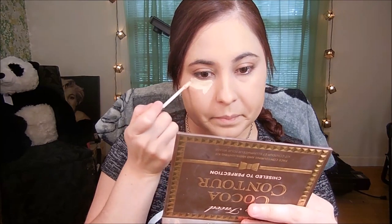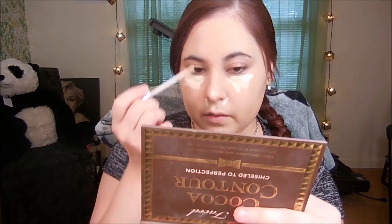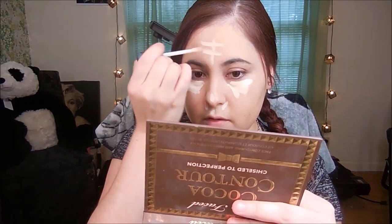Next I'm going to take this concealer right here in the shade Fair and put that underneath my eyes. Then a little bit on the tip of my nose, a little bit right here around my nose, right here in the middle of my forehead — just like that — and just pounce it around. There you go, everything all over my face.